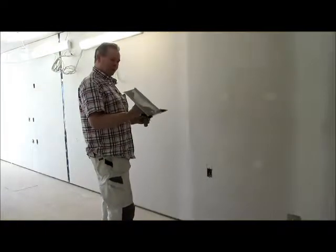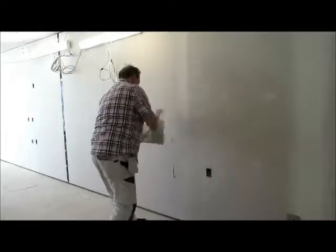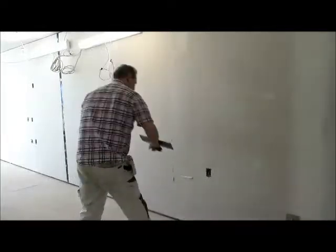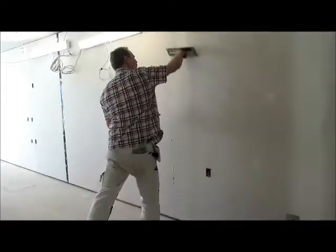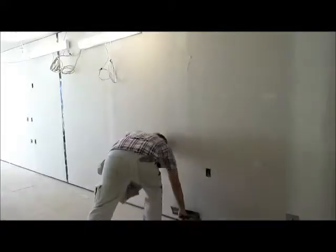Here again I'll use a 14-inch curve — nice coat on — ring up one side, ring up the other, and up to the center.